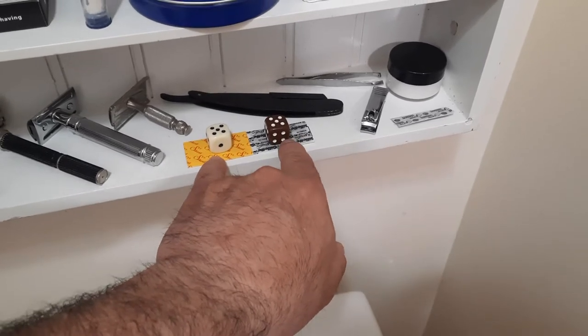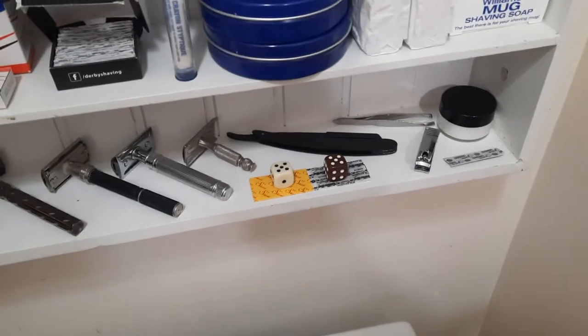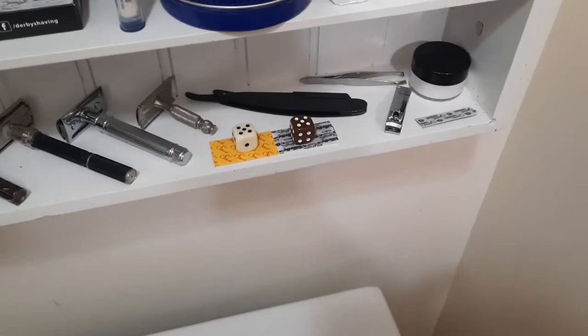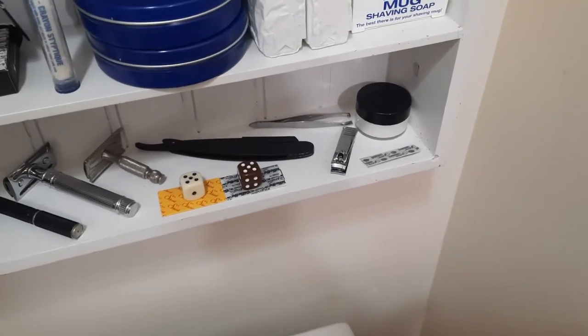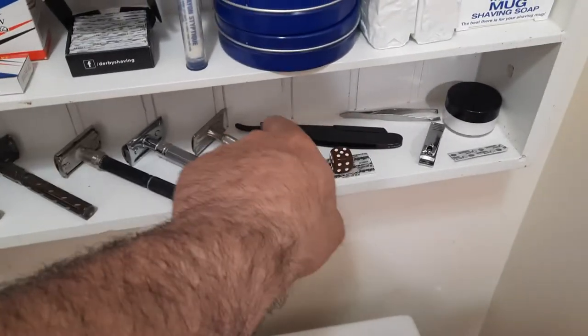I'm on five shaves with these blades. A lot of people stop around five, but where I only really shave the bottom of my neck, I get like 15 to 20 shaves out of a blade — no joke. It's only about a quarter to a third of my face, so of course I get more. That's my shaveette — my straight razor.